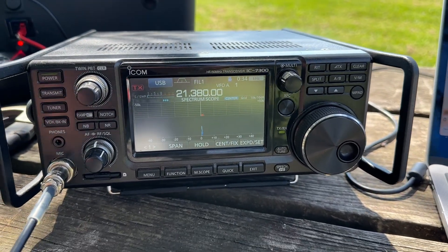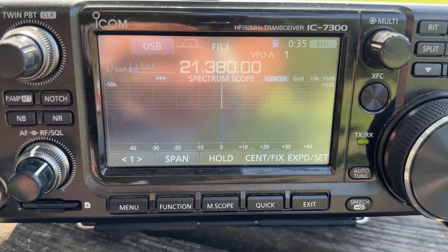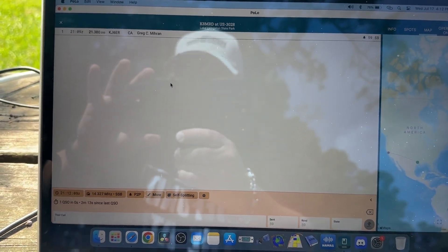First contact — I wasn't recording, but Greg KJ6ER is out there on 15 meters. I'll say 73, Tommy. There you go, Greg — I got you in the log. And there it is in the log, first contact with the doublet. Whew!